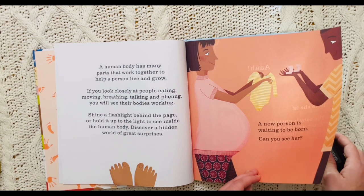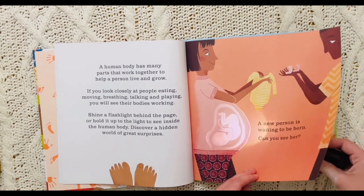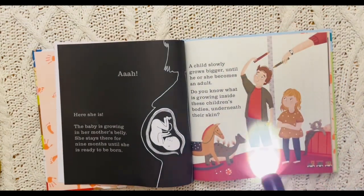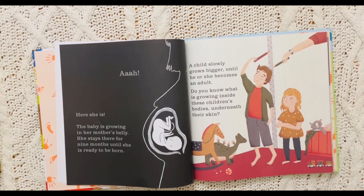Now you don't see it? Now you do. Here she is. The baby is growing in her mother's belly. She stays there for nine months until she is ready to be born.